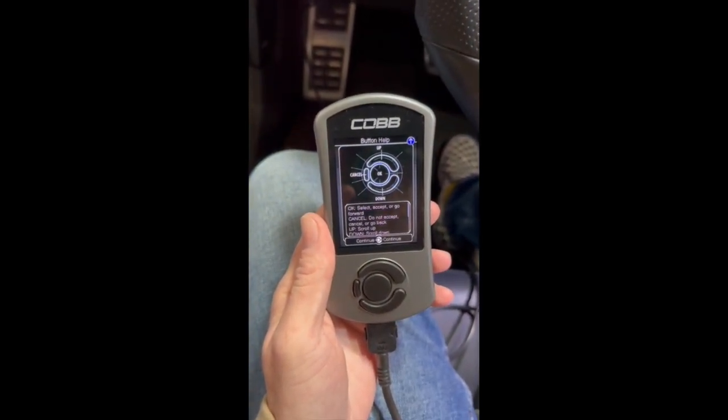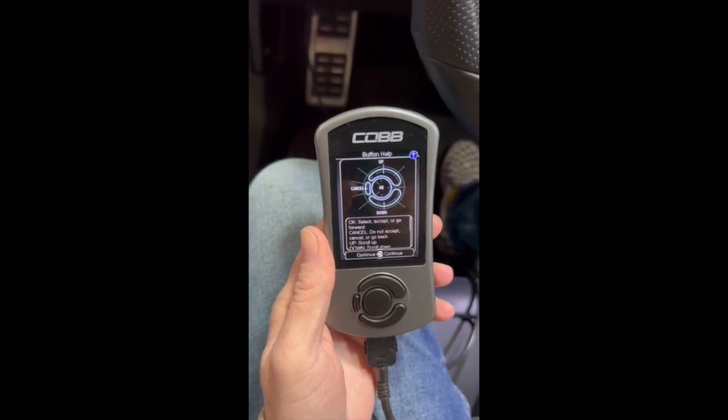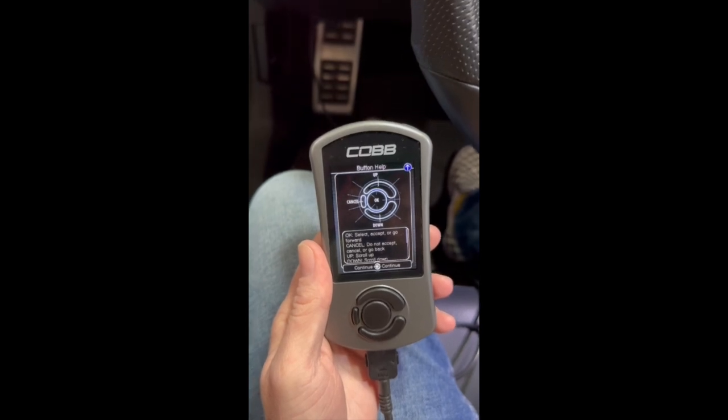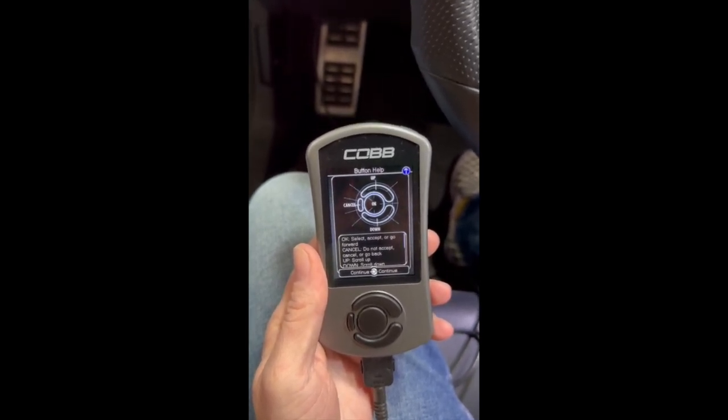We highly recommend you use a battery charger while you are flashing. Certain cars also require the hood open, but if you have a battery tender connected, your hood is open of course, so you're good to go.